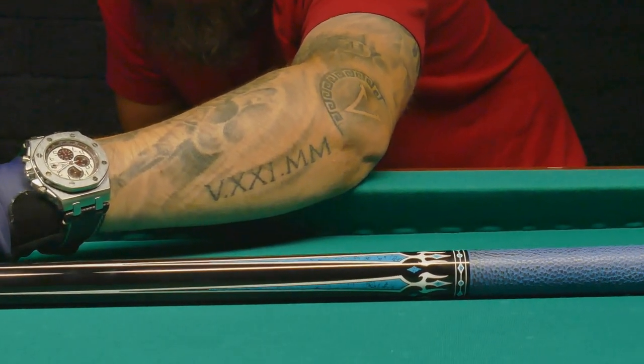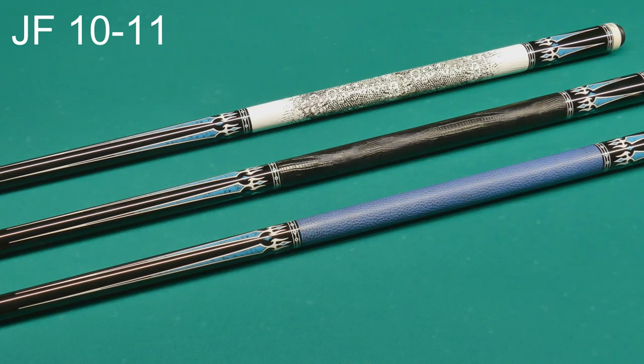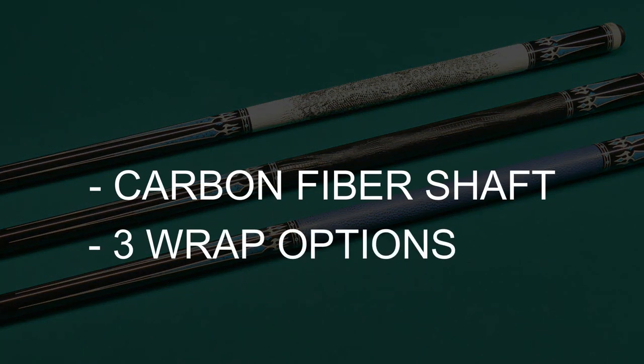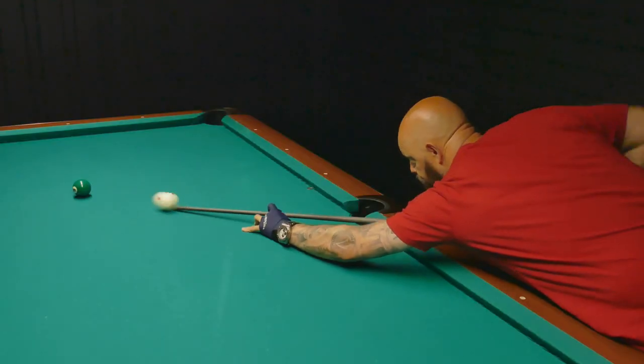It's another cue from J Flowers and I absolutely love it. You can get it with a white lizard grip, a black lizard grip, or even a blue lizard grip. We get a carbon fiber shaft and three different wrap options at $300. The cue is well balanced and the hit on it is excellent.